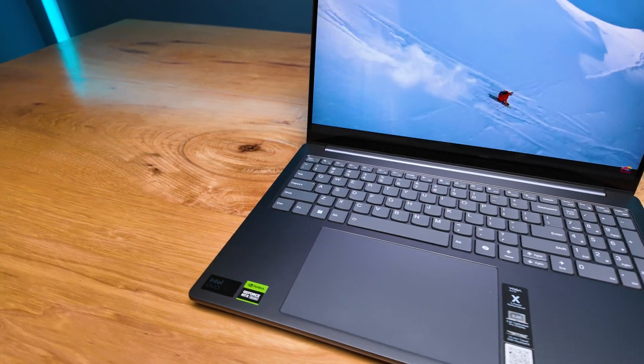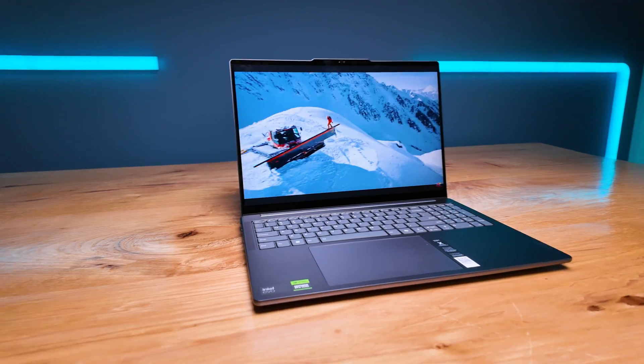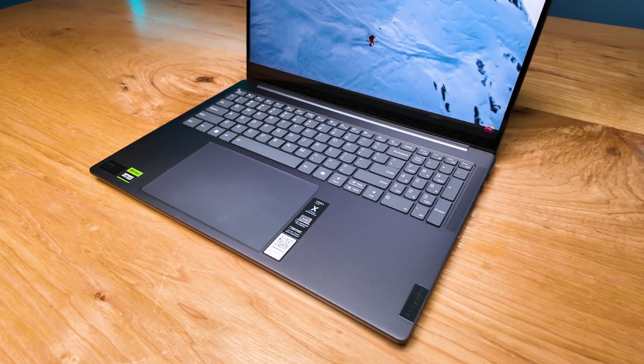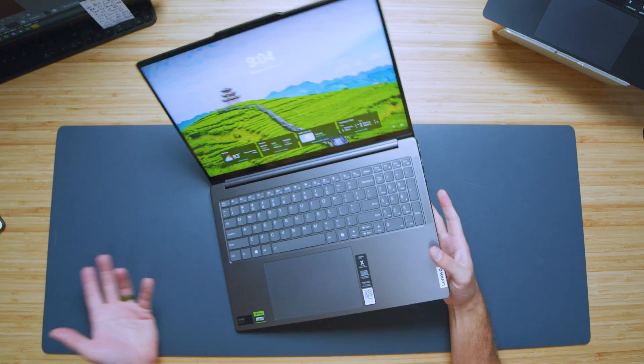The form factor is great — you have an all-aluminum device with an aluminum top cover, bottom cover, and keyboard deck. You have a 3K display, a large trackpad, and an SD card reader. There's so much value in the Yoga Pro 9i.